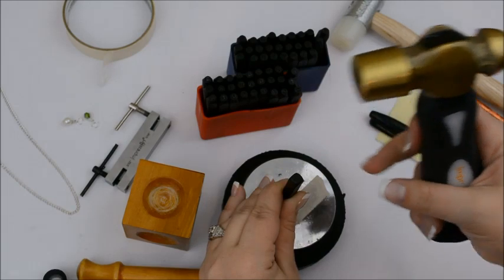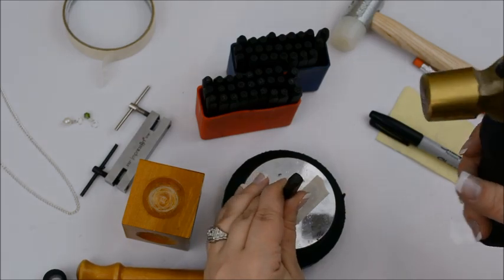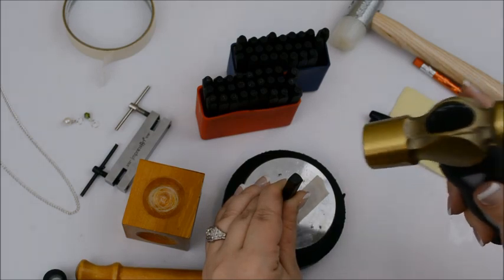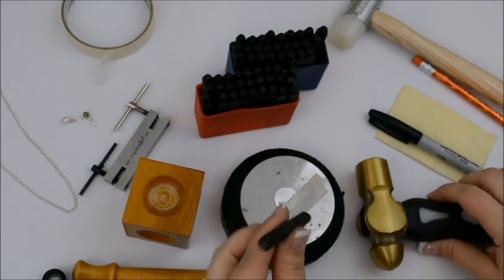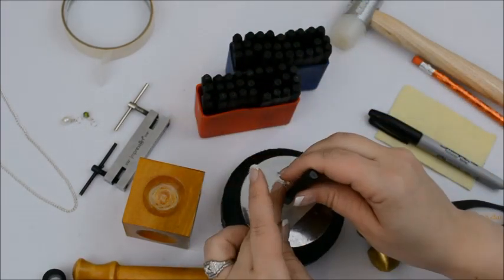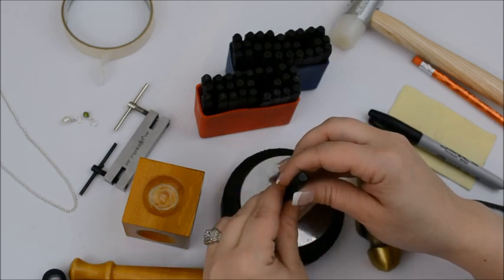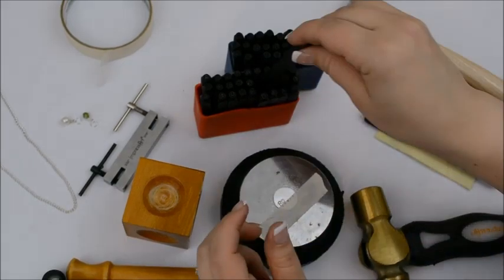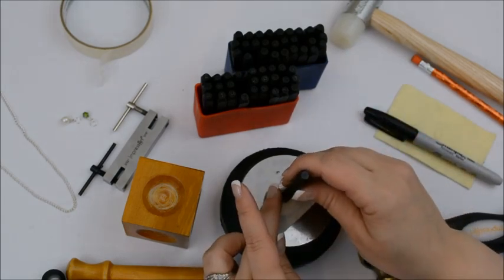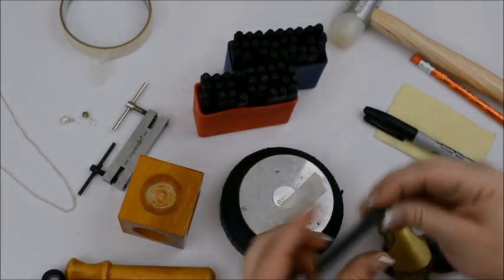You want to hold it as firmly as you can and make sure your letter is the correct side up. I've stamped letters upside down — it's awfully frustrating to get partway through a project and find that. You just want to give it one nice firm tap. You don't want to hit it more than once because that's when you start getting double impressions. Some letters you're going to need to hit harder than others — the M is one of them. Because there's more surface area to the M it has to displace more metal, so you might need to hit a little harder than you would with an I, L, or T.